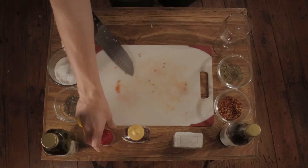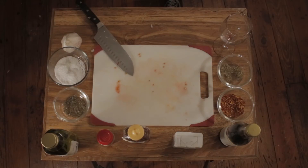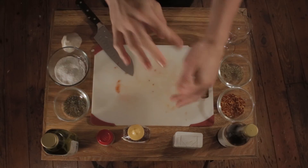And then crushed red pepper. Now we wait — it's ready. Balsamic vinegar. And now we wait.